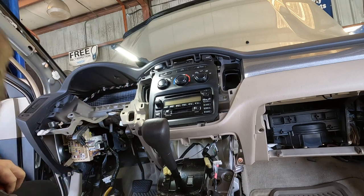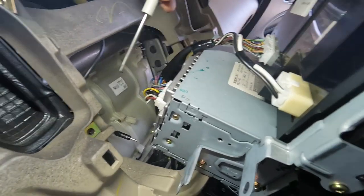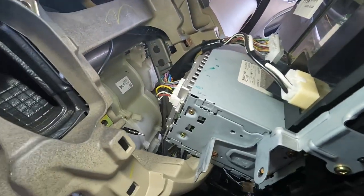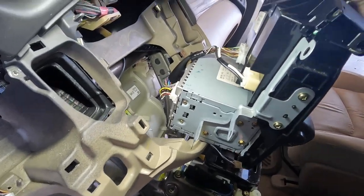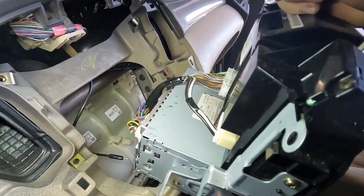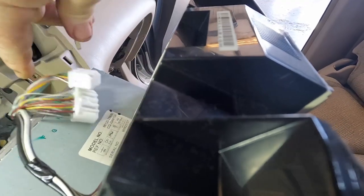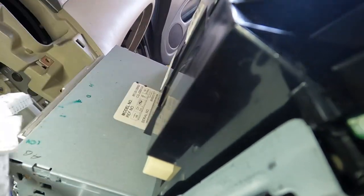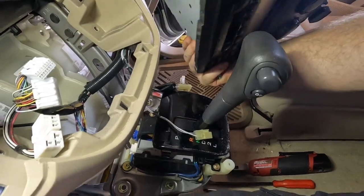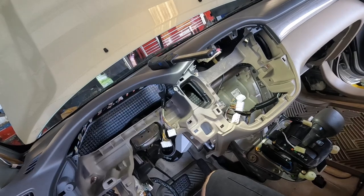These are all 10-millimeter bolts. This could get a little sketchy — lots of connectors and they all look like they'll be different. You just gotta remember where to feed them through the dash when you're putting things back together. We're about an hour in now.